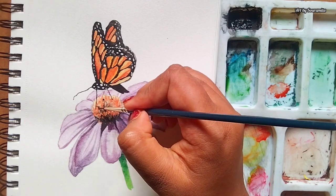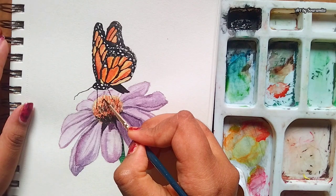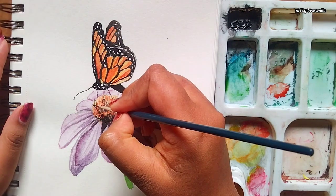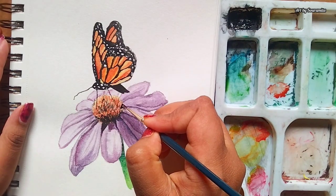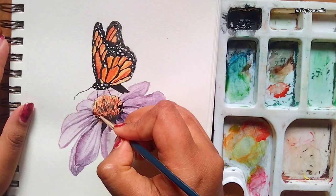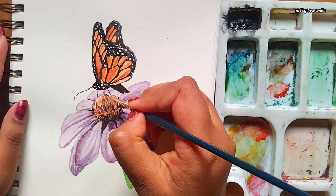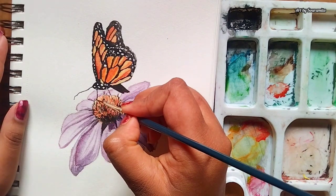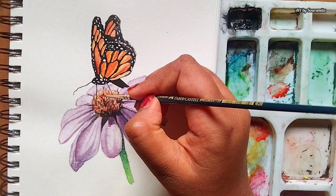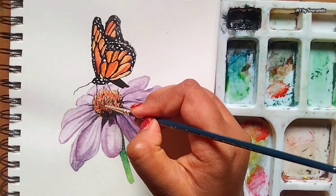Feel free to leave a comment below with any questions or suggestions for future videos — I love hearing from my viewers and appreciate your support. I hope you had fun and enjoyed the process of creating this art. And there you have it — a beautiful butterfly on a daisy flower. I hope you love the outcome of this painting as much as I do.